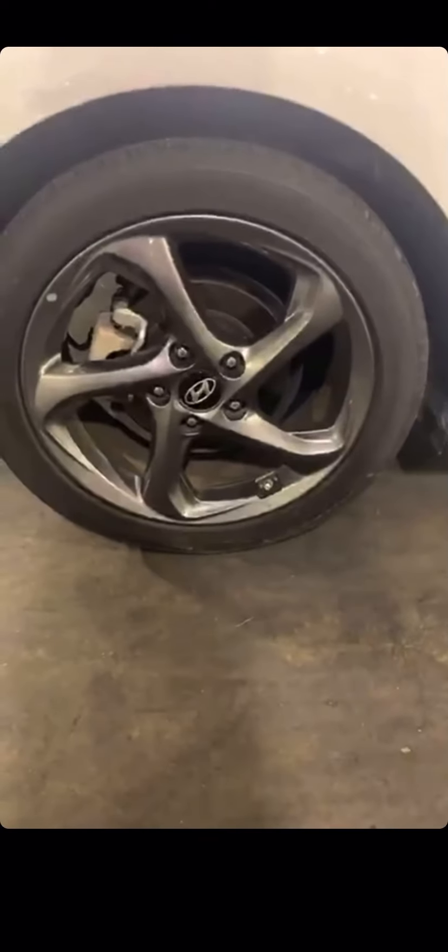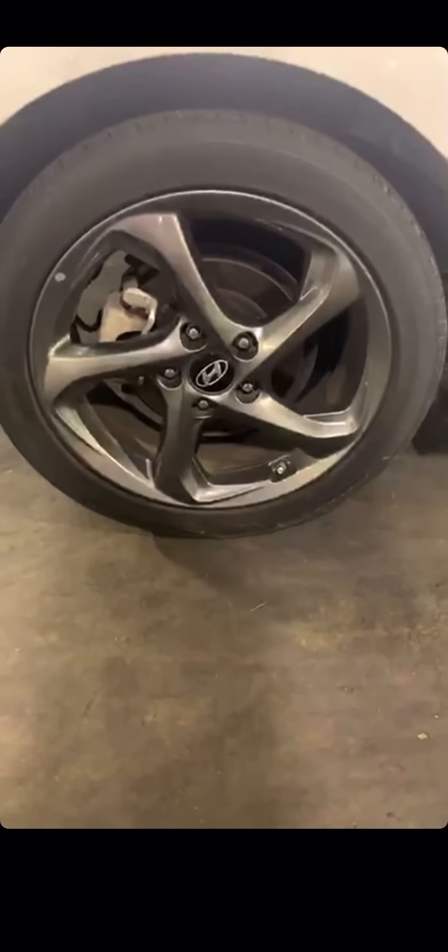Here's a car right next to me. Look at this one. Look at this design — it's got five spokes but look at their funky design.